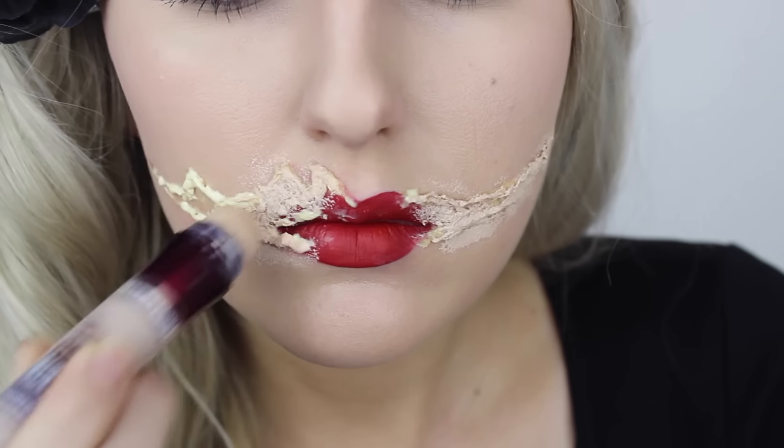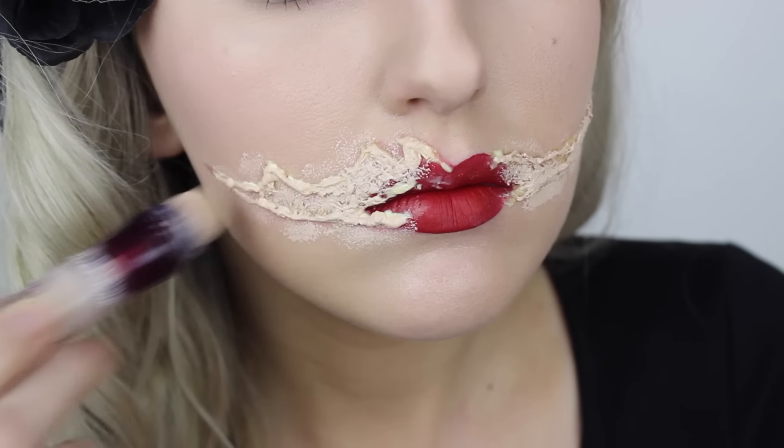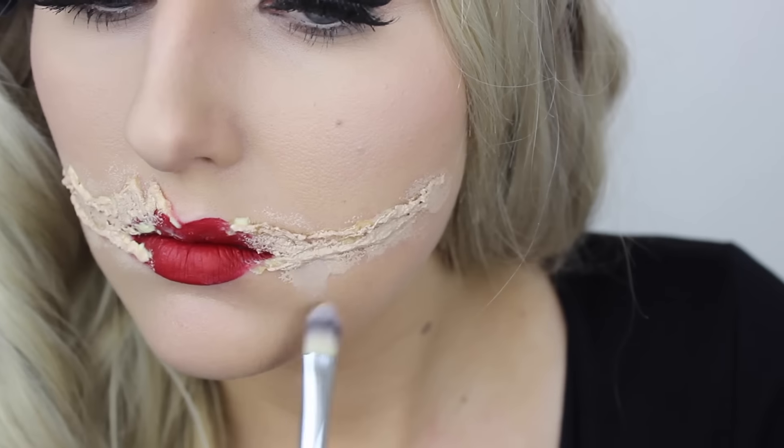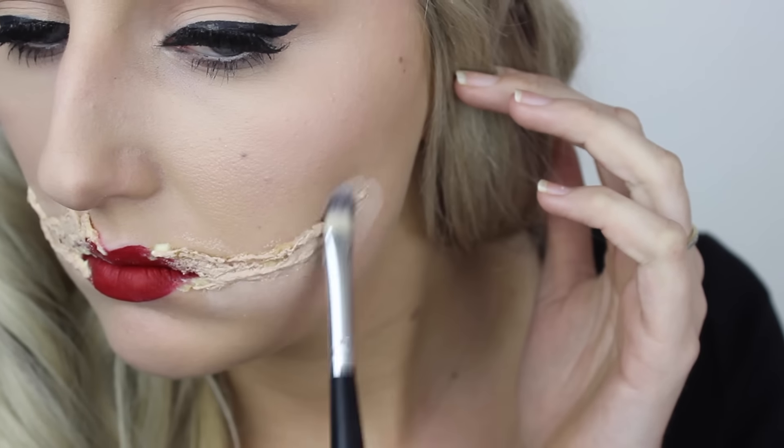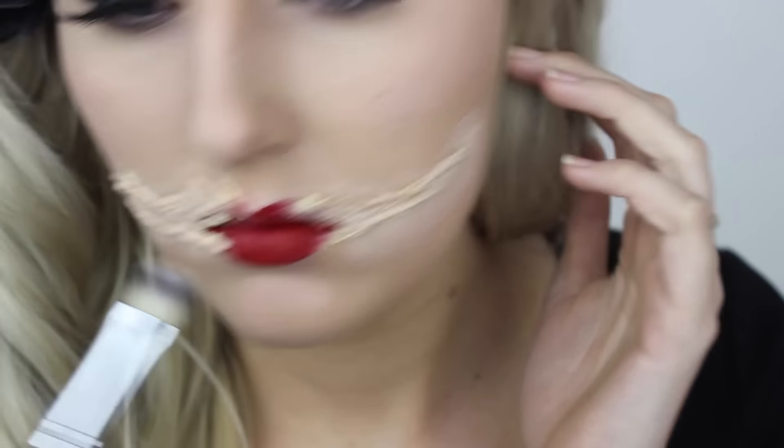Whenever I'm colouring my latex work I always recommend using a concealer — it's more true to the colour of your natural skin and has much more coverage and pigment. I'm going to apply that straight over the top of the latex and then blend it out with a concealer brush and a beauty blender.